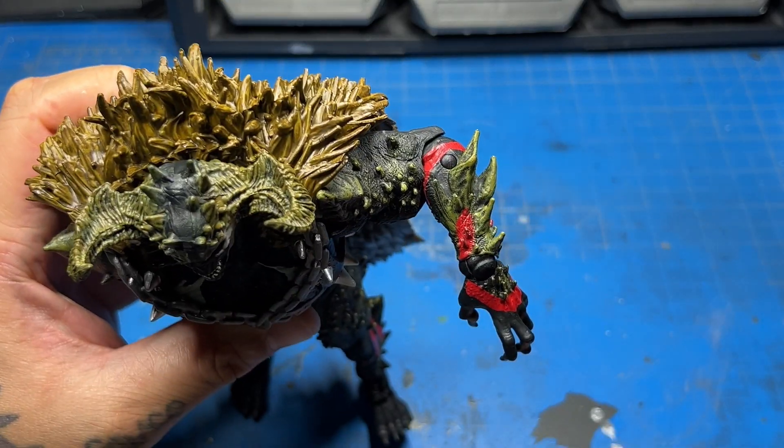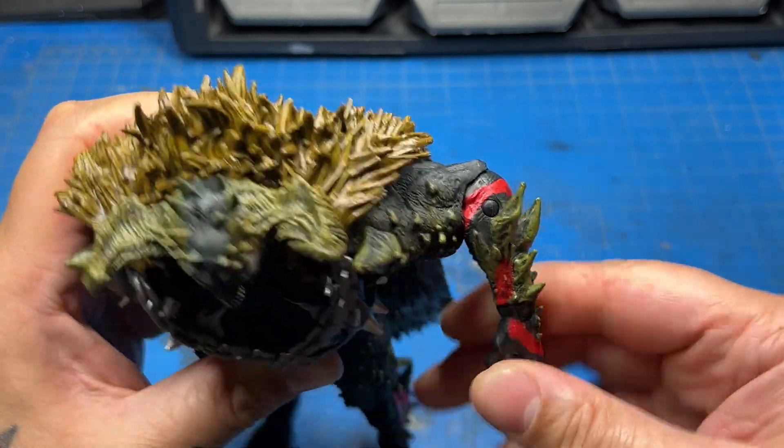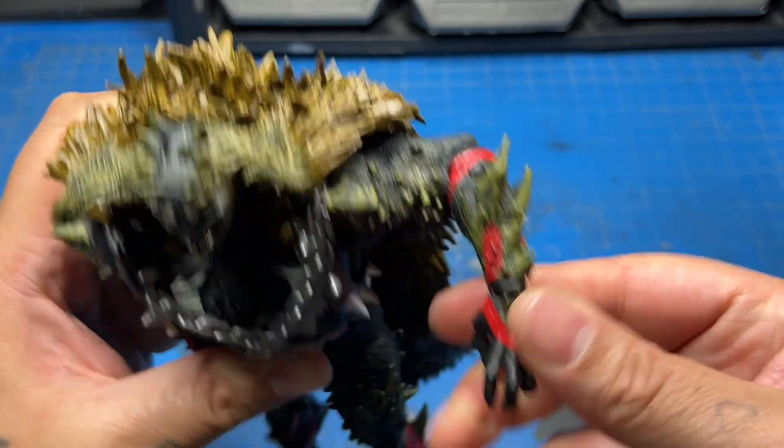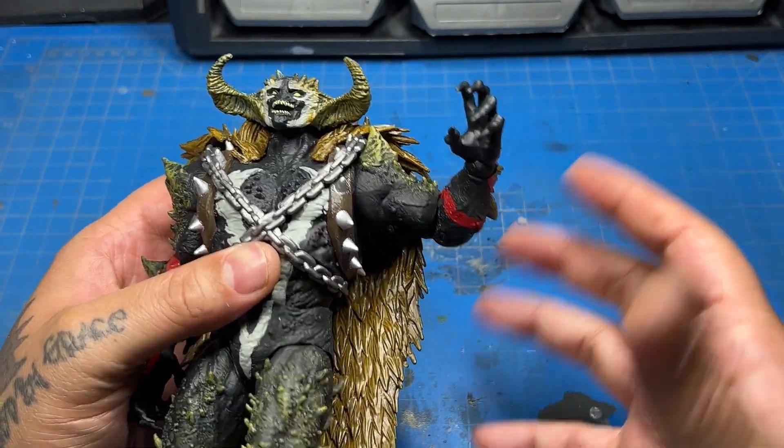Single joint on the elbow is going to bend that much. You got a universal wrist — what I mean by that is it'll go up, down, left, and right, which is pretty solid. No extra hands though — I wish he would have included some fists or even more open hands. Would have been nice.